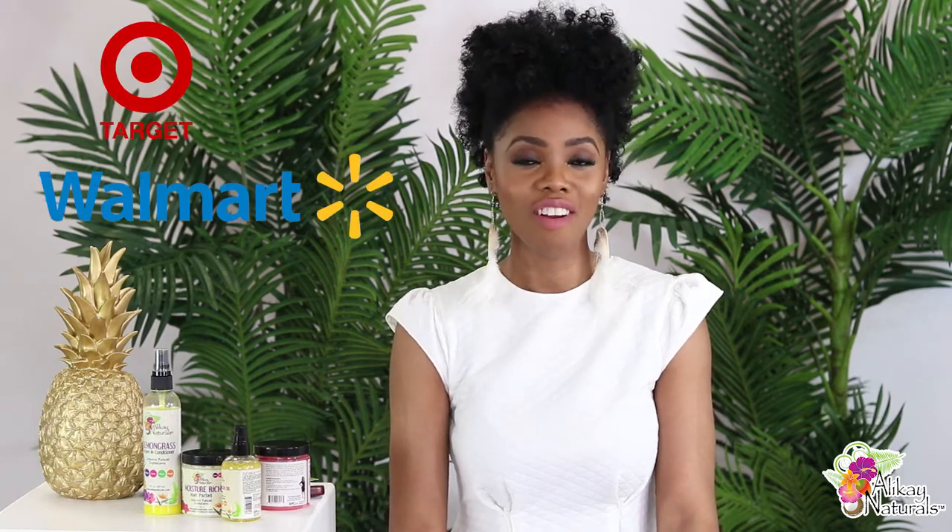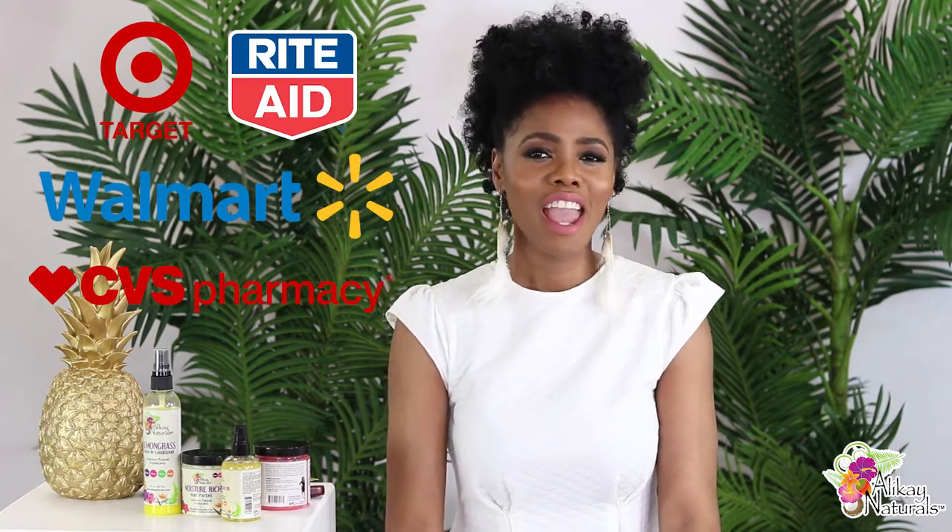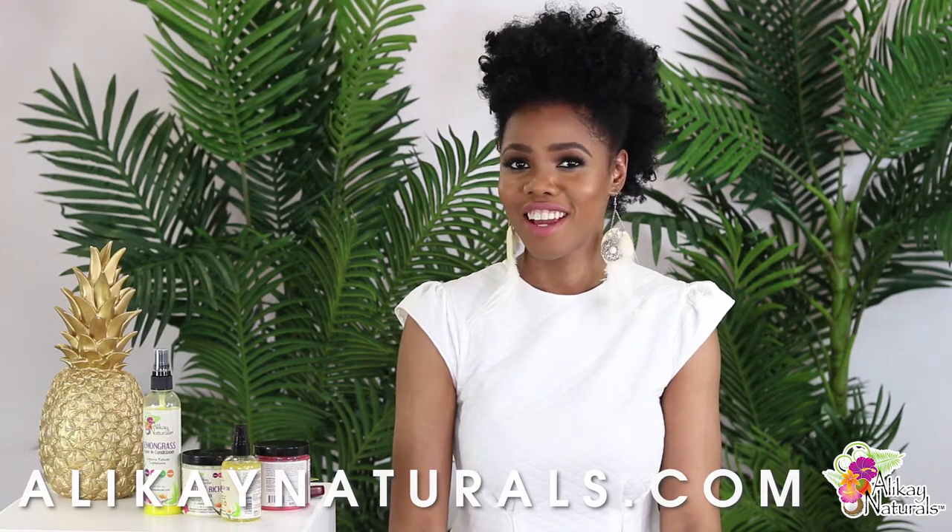The glaze argan silkener — I love the shine that it gave me. Love it. Thank you Allocate Naturals. If you're looking for these products in stores, you can find them at your local Target, Walmart, Rite Aid, or CVS stores. You can also find them at AllocateNaturals.com.